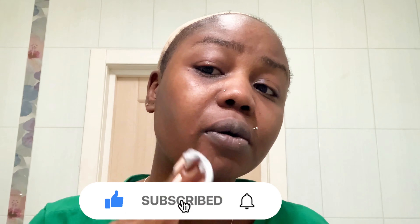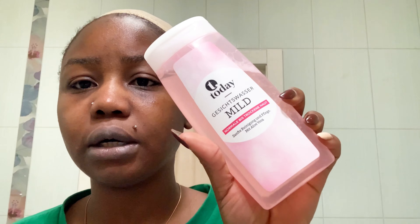So the first thing I'm going to be doing is wash my face. So I'm going to wash my face now. This is how my face looks, and I'm just going to use my face towel and dab on it. So we have a clean face now.